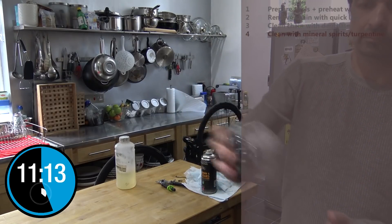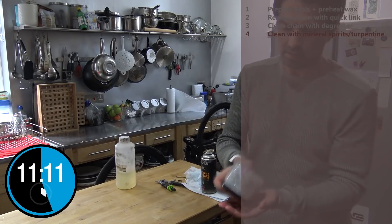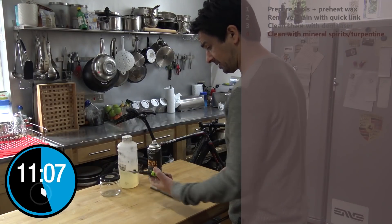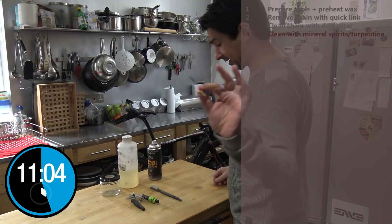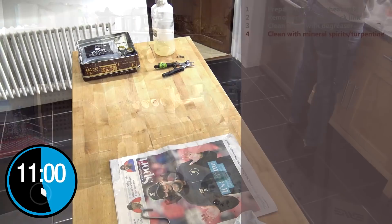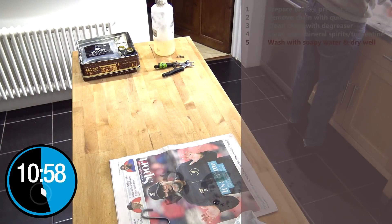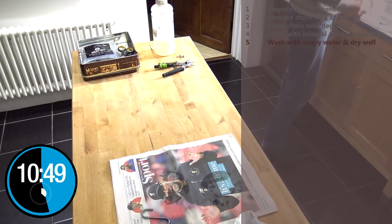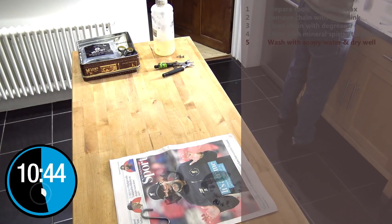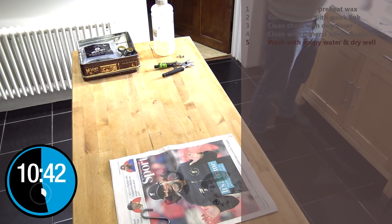To do the grunge method you just need four things: the chain degreaser, the chain wax, the quick link, and the shaker bottle — which is just an everyday item. All you need to do is remove the chain, degrease and clean it, dry it, hot wax and immerse it, let it dry — it's quick, around half an hour or less — then put the chain back on. Simple.